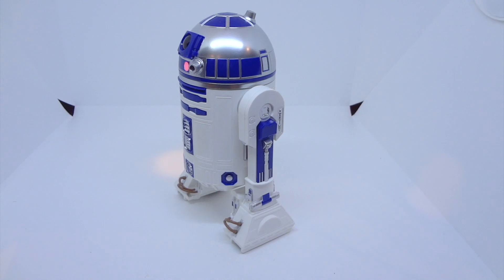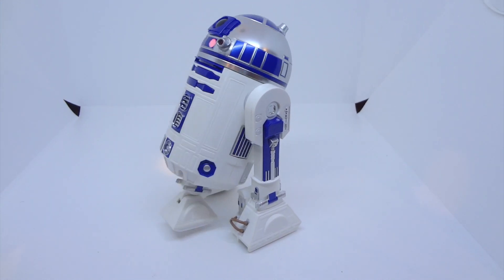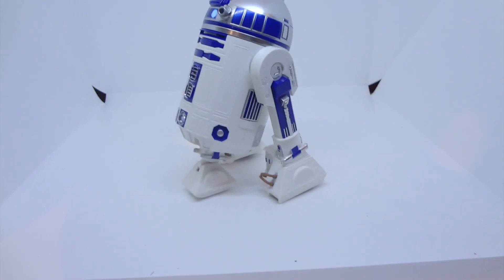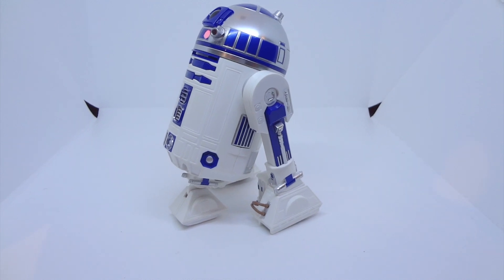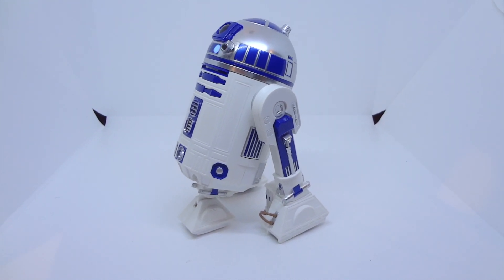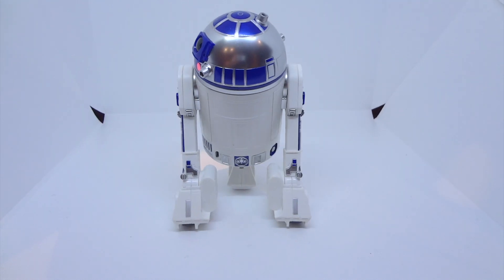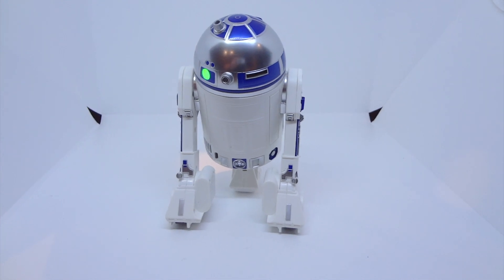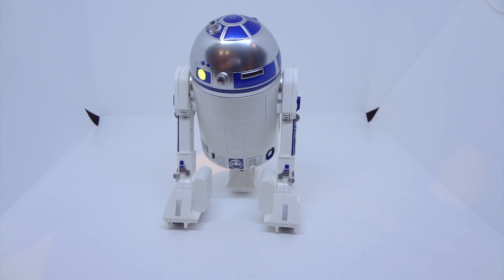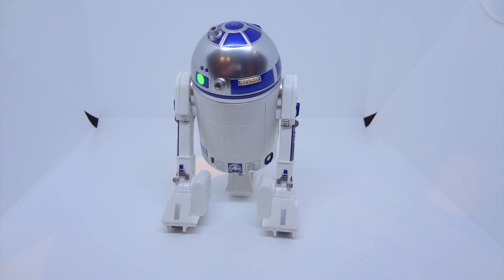There we go. That looks so far so good. It's moving. Let's see if it folds back into the secondary two-layered position.